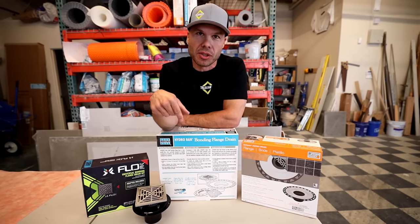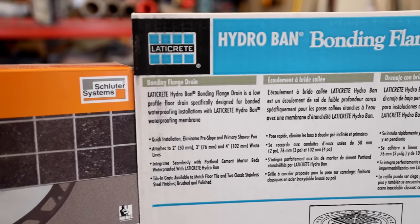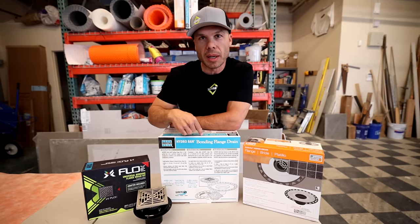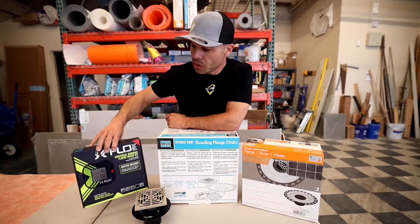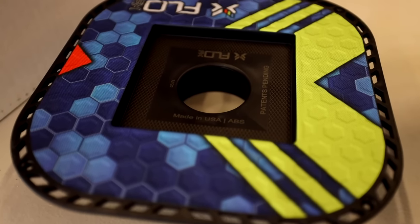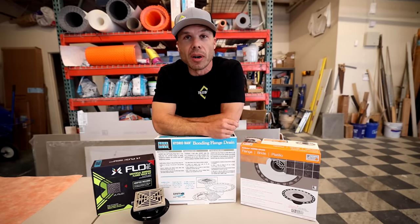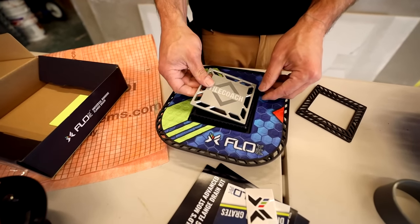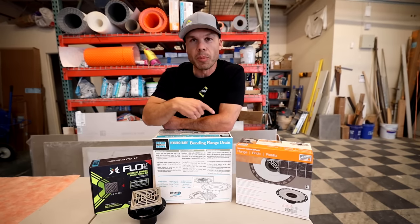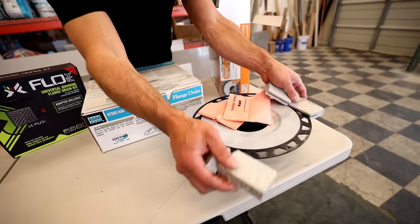Today I have some bonding flange drains and I want to compare these three popular drains. Actually, these two are popular — this is the most popular. Hydroband has theirs, Laticrete Hydroband. This is a new drain called FlowFX, which I'm really excited to try out. The features I've seen so far are really cool and I can't wait to show them with you. So today's video is going to be about doing a comparison, the pros and cons of these three different bonding flange drains.